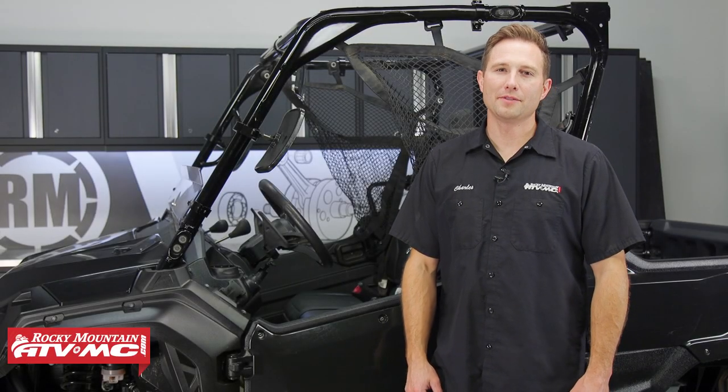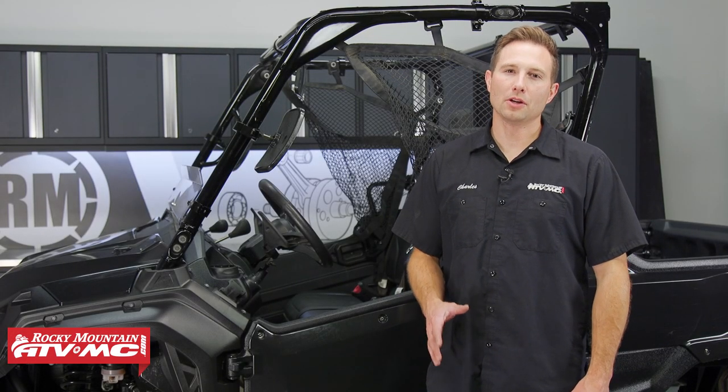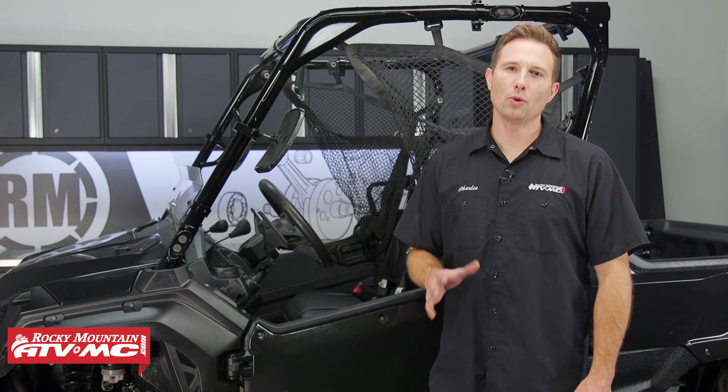Hey everyone, I'm Charles with Rocky Mountain ATV MC. Today I'm going to show you how to install tire chains on your UTV or side-by-side.